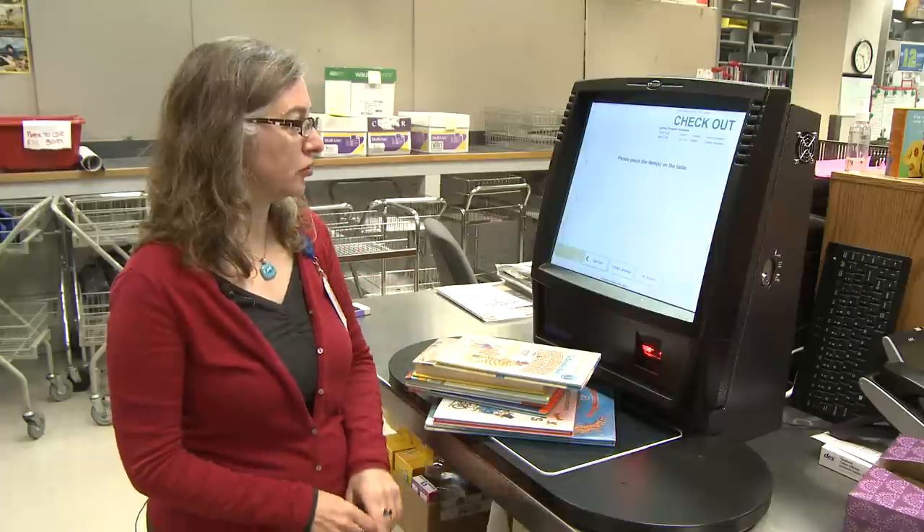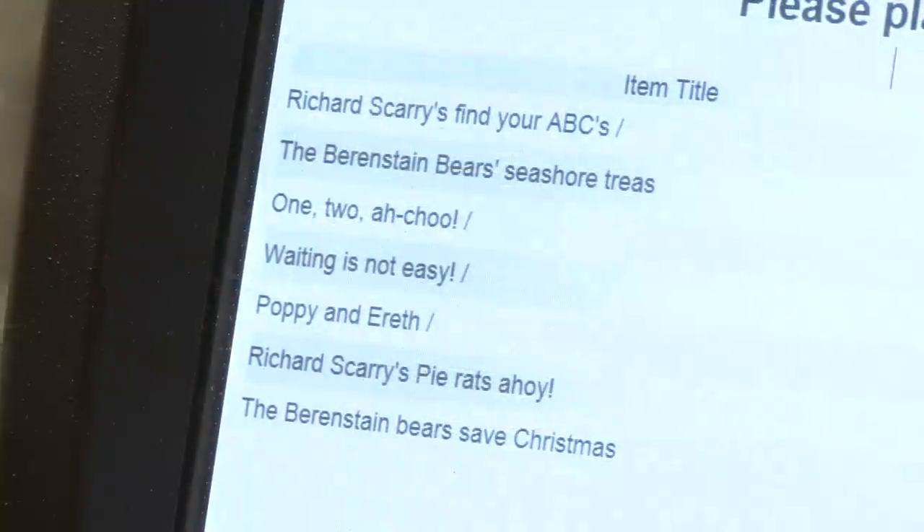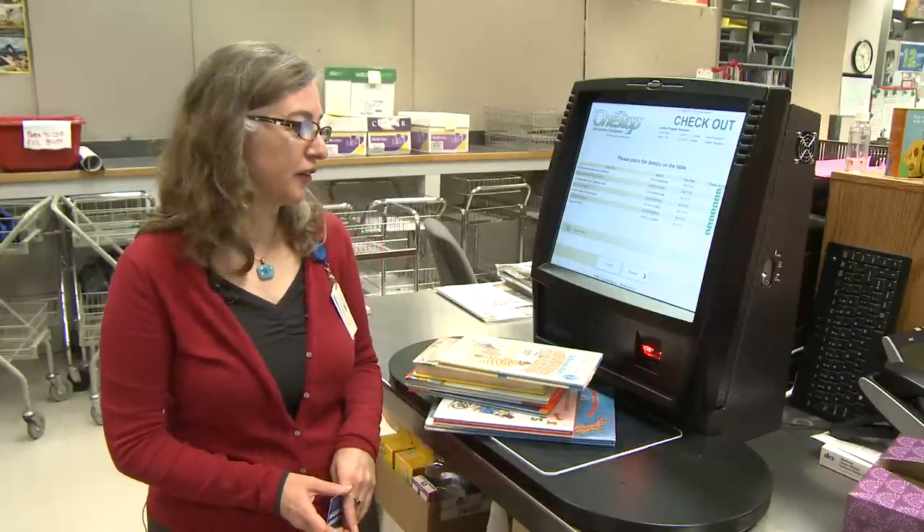Start checkout, and it recognizes the entire stack of items. I've got seven books here and it says checked out seven items. That was as simple as it is.